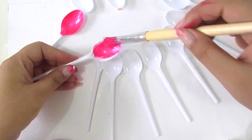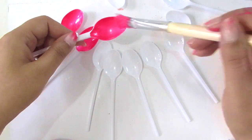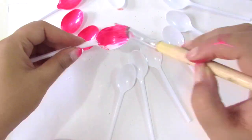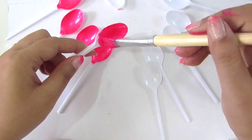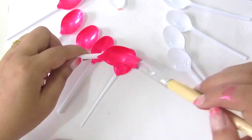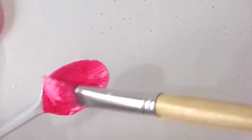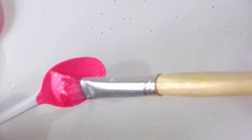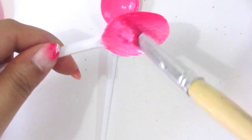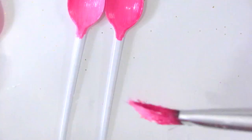I'll start coloring my spoons with the desired color. I'm using pink color here. First I'll color some of the spoons with dark pink, then a little bit lighter than that, and lighter and lighter like this. Now you can see this is a light shade of pink.